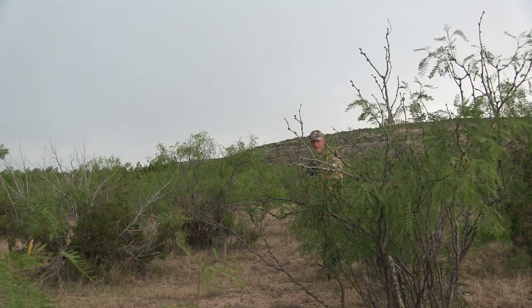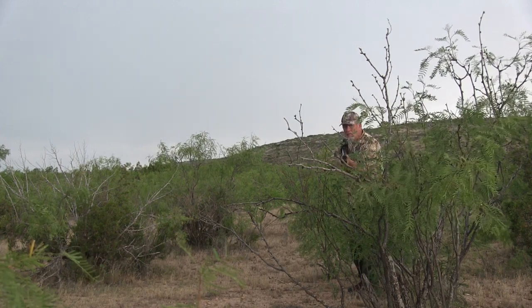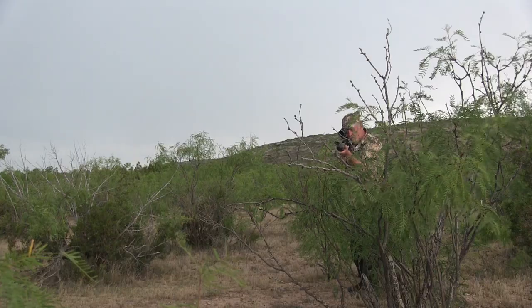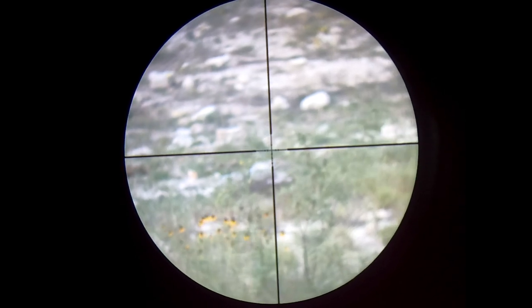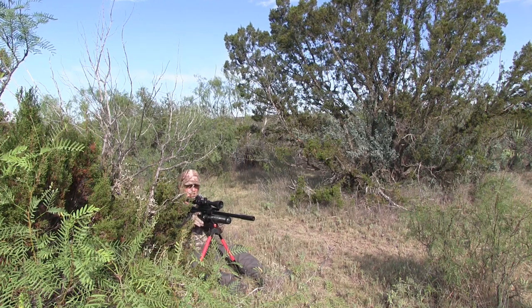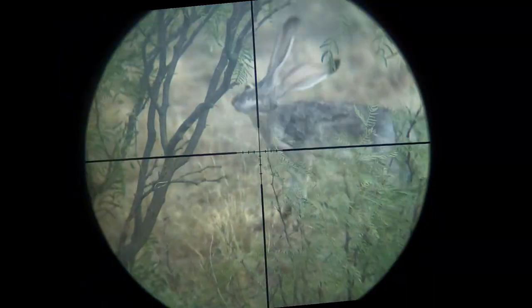I'm not going to give a running narrative as it's pretty straightforward — take a look at the rest of the hunt. For this type of hunting, you need to feel comfortable shooting offhand, off sticks, standing or sitting. The only thing you're not going to get are shots off the bench, so practice accordingly. It's not easy to do.